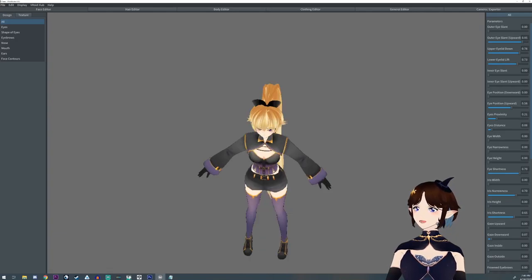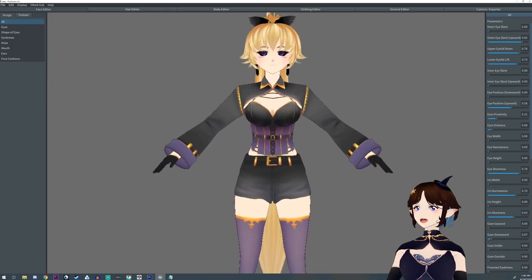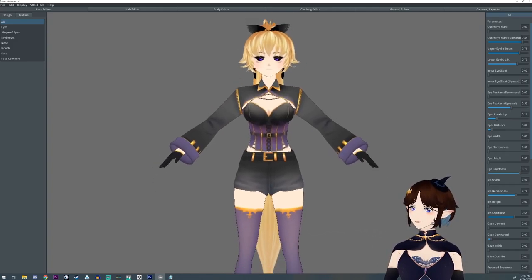Hey everyone, I'm Argama Witch and today we're going to turn this model into a chibi. This will work for any VRoid model for the most part. It will require some adjustments and I'm going to take you through the process of how that is done.